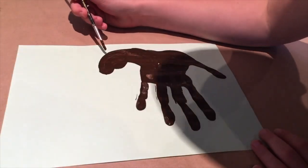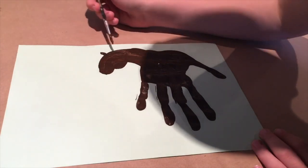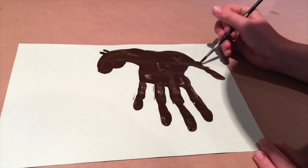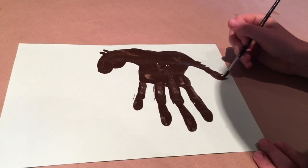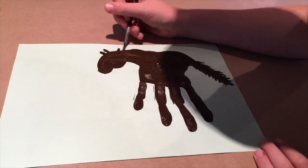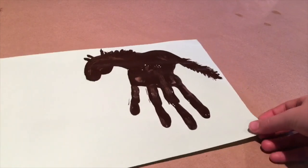Now you're happy with what your horse looks like, we can add some ears. Now we're just going to add some more volume to the tail. And we can start adding a mane.